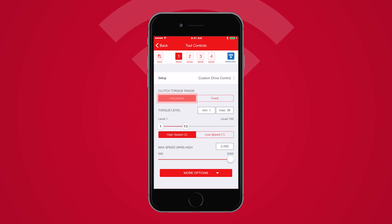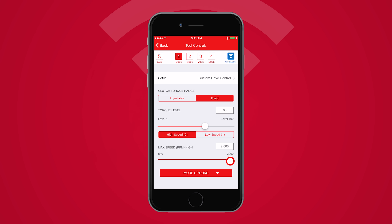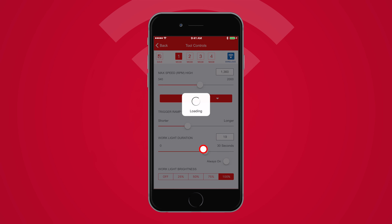Select the Custom Drive Control setup. The Adjustable Clutch Torque Range allows you to set the minimum and maximum range on your clutch. The Fixed setting allows you to set a single torque level. You can also adjust the RPM of your tool, trigger ramp-up speed, work-light duration, and work-light brightness from this screen.